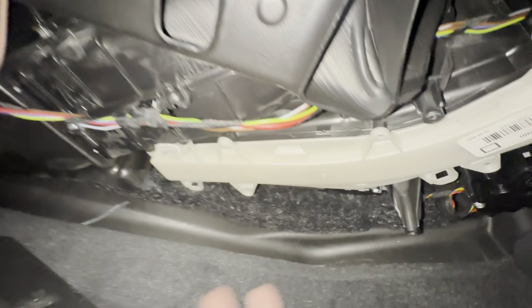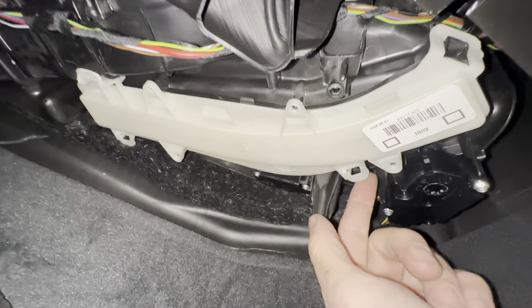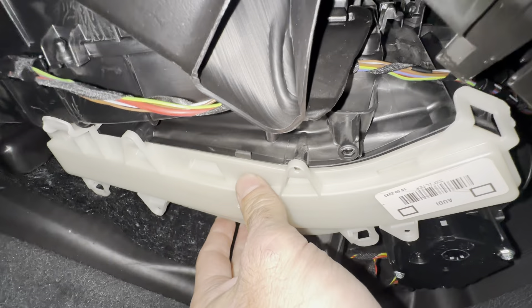The cabin filter is located inside here. This is the door for the cabin filter, and all we got to do is pull on it and it'll unlock. There are these little locks right here that hold the door closed.